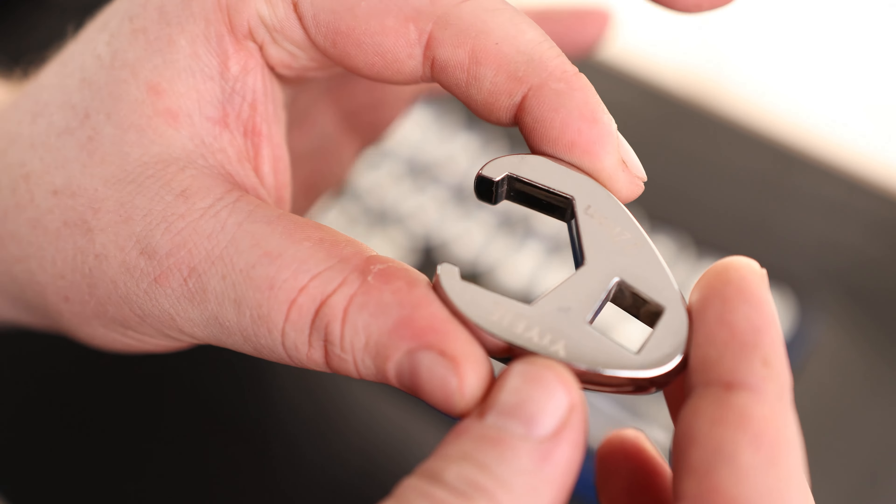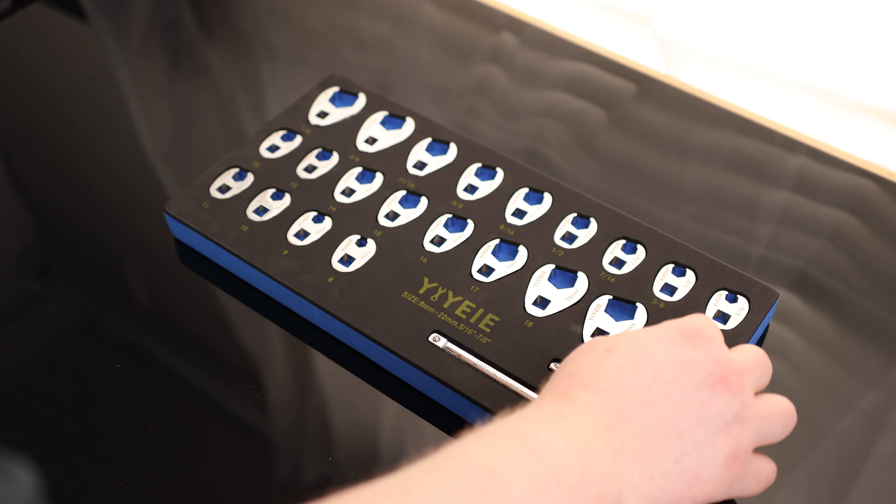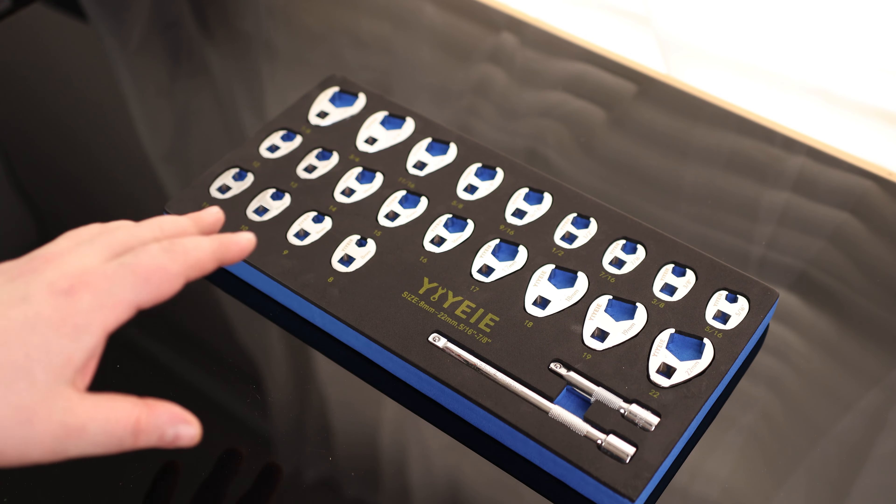You can see it is well-labeled — 22 — so you know exactly what you got. I really like that we got both the metric and the standard in this set. Most of the time you have to buy two different sets. If you like working on cars, chances are you're going to need one of each. So this is a fantastic set.